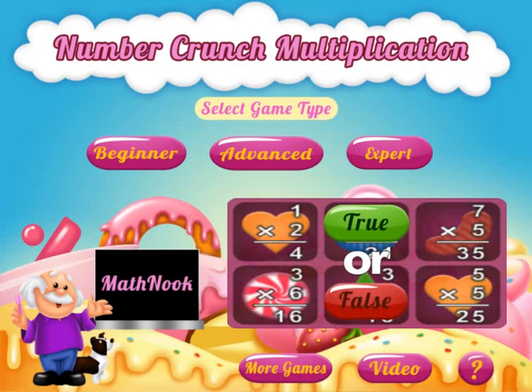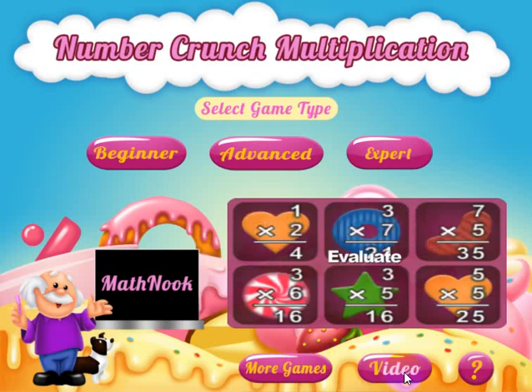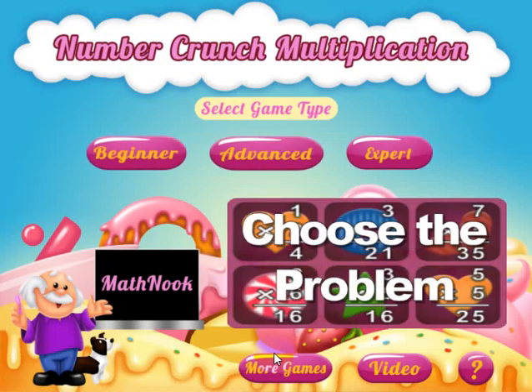When you first start the game, this is the main menu that you'll see. If you click the More Games button, this will take you to our website, MathNook.com. The video button will take you to this video in case you'd like to see it again, and the question mark will take you to the instructions. Click this button and it goes back to the main menu — I'm not going to go over that since we'll be reviewing the game.